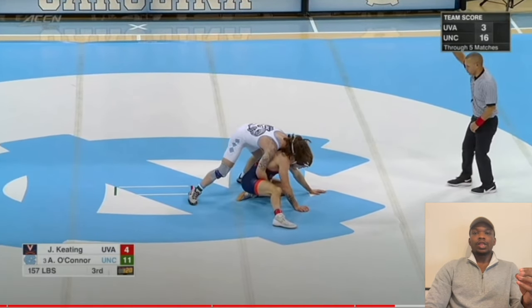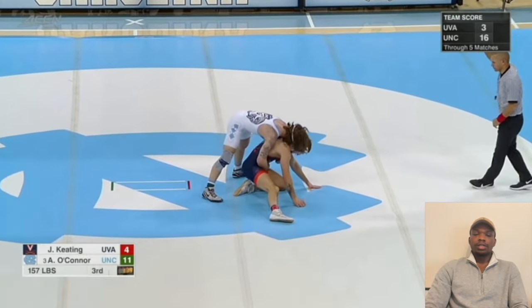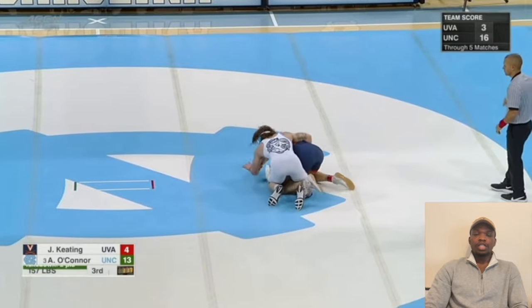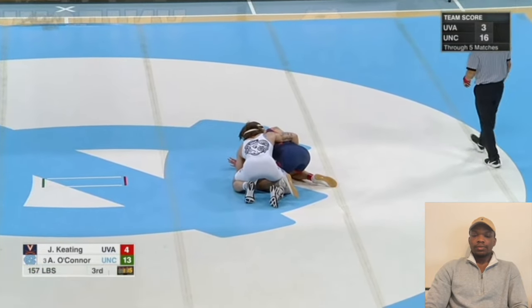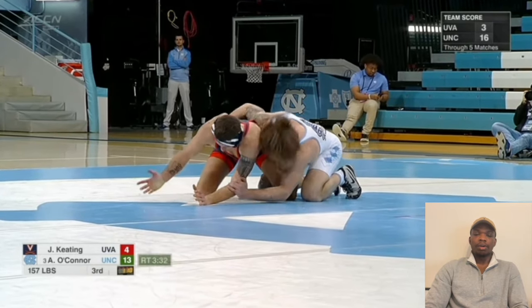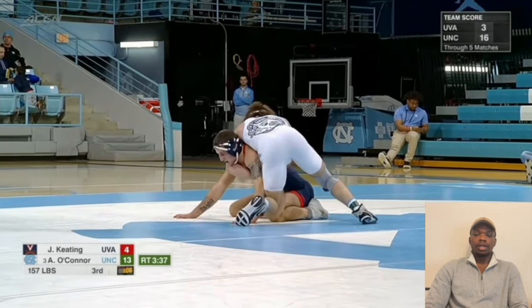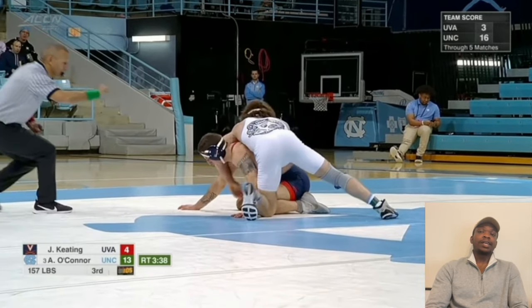You guys know I like low risk techniques. What is considered low risk for the top position? Low risk means you try it but you don't lose position. So against Jake Keating, he tries it and puts his head underneath the armpit, but Jake Keating doesn't fall forward — he just keeps his arm and doesn't reach back. Austin O'Connor just resumes back into the top position. Right after this clip he ended up letting him go anyway, because Austin O'Connor doesn't like doing the takedown-and-let-up, but he'll do this.